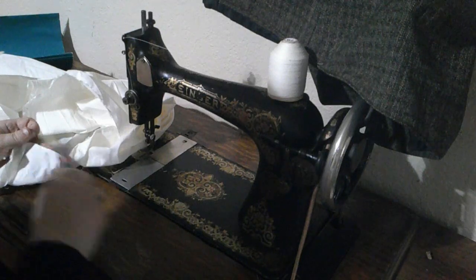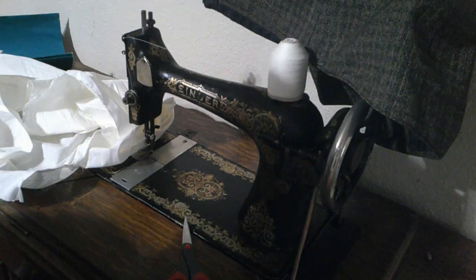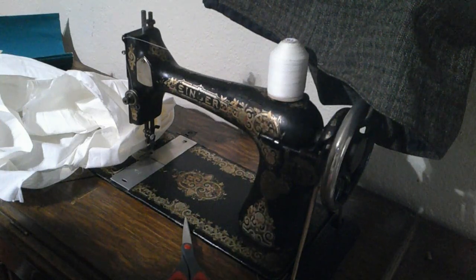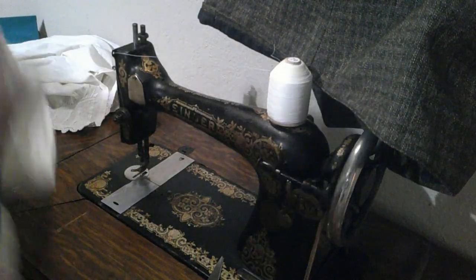I'm debating on whether I want to do the tucks first on this front since we're here, or go ahead and sew the sleeves on. I think it's going to be best to do tucks first. I'm going to go measure those and we'll be back. Alrighty, so working on the tucks now.